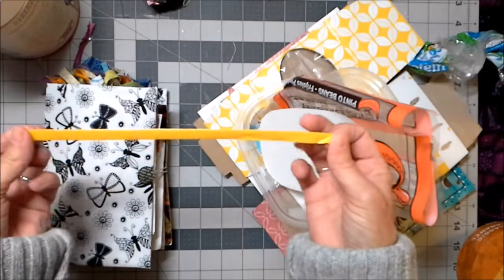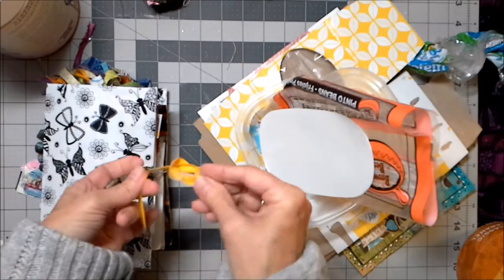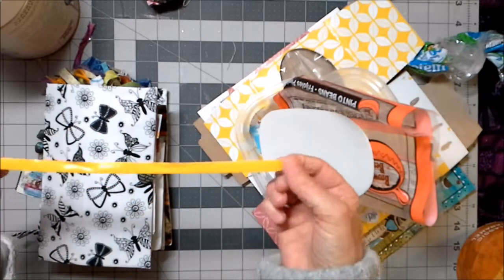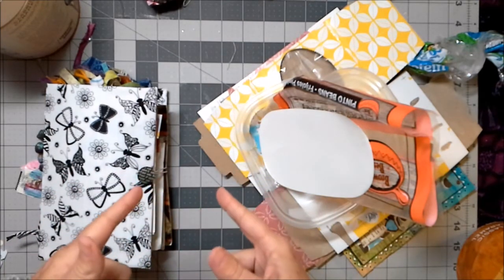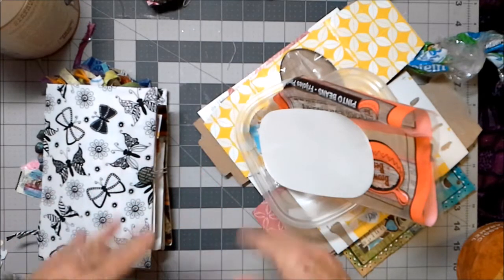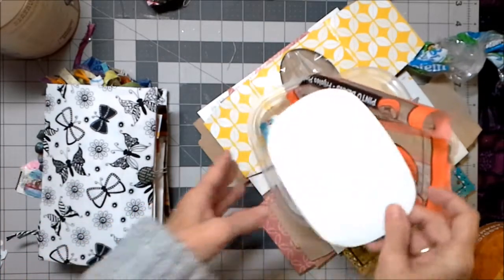This came off a pack of tortillas, and this makes a very nice tie for something. It also keeps that plastic out of the landfill. I think it's important to recycle, but it's also important to remember that anything we can keep out of the recycling stream and recycle ourselves into something beautiful — that's a great thing.